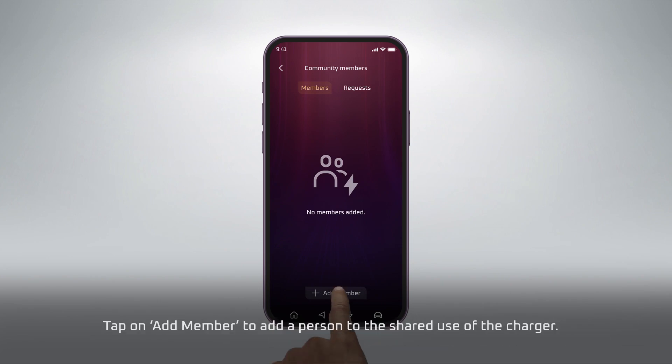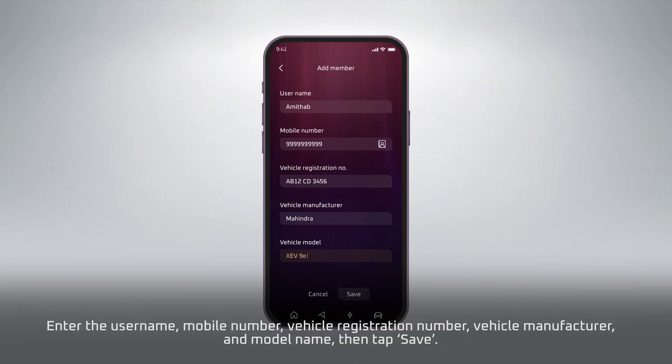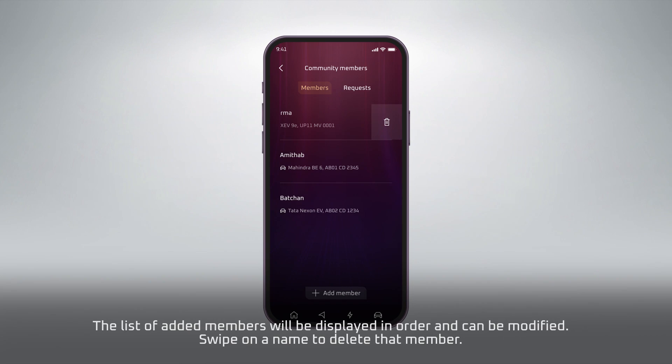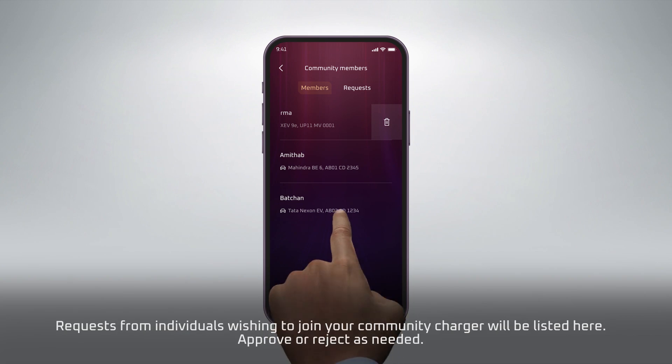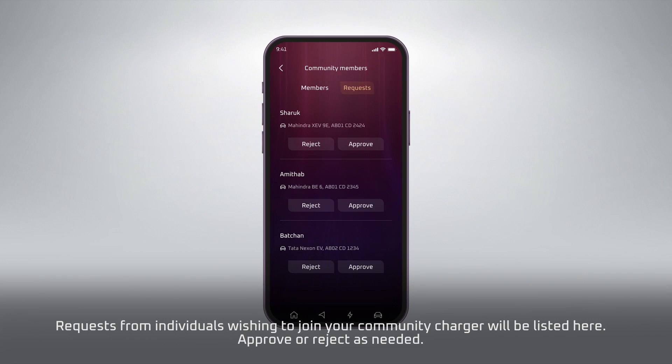Tap on Add Member to add a person to the shared use of the charger. Enter the User Name, Mobile Number, Vehicle Registration Number, Vehicle Manufacturer, and Model Name, then tap Save. The list of added members will be displayed in order and can be modified. Swipe on a name to delete that member. Requests from individuals wishing to join your Community Charger will be listed here — approve or reject as needed.